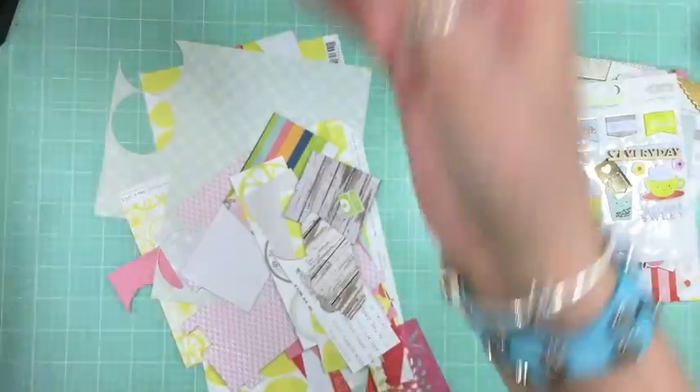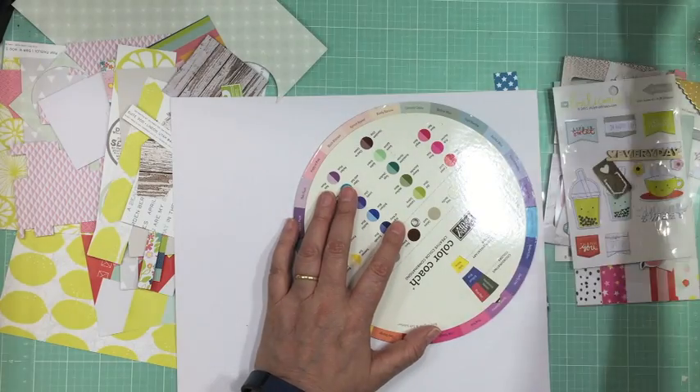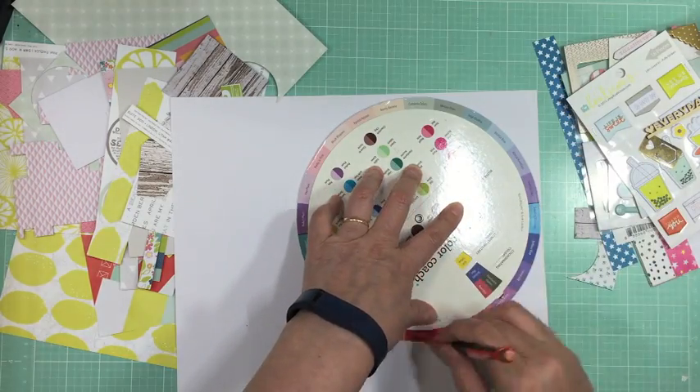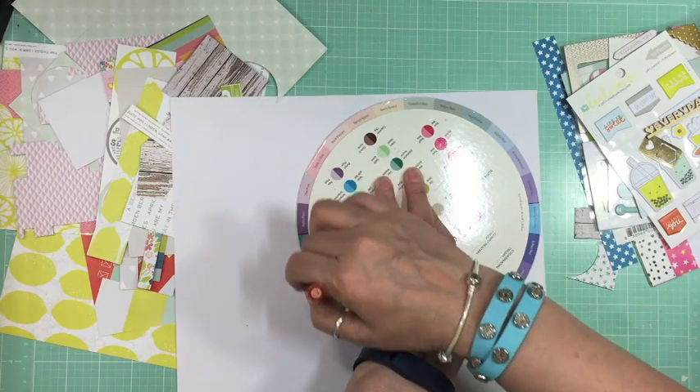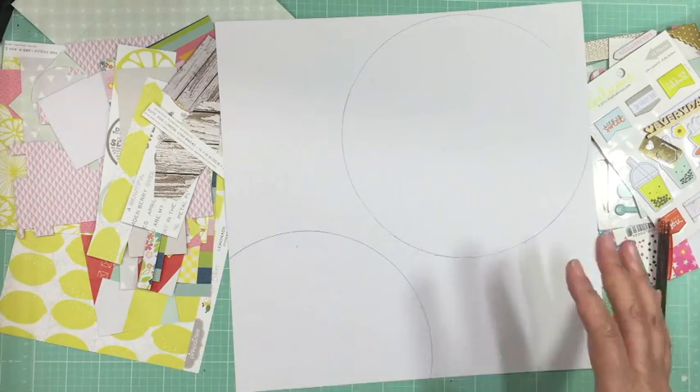I have two full sheets of that pink paisley citrus bliss — I end up using one of them and keep the other for another layout. I'm going to use this color wheel from Stampin' Up. I've had that forever and I just wanted to make some circles without taking out my circle cutter.